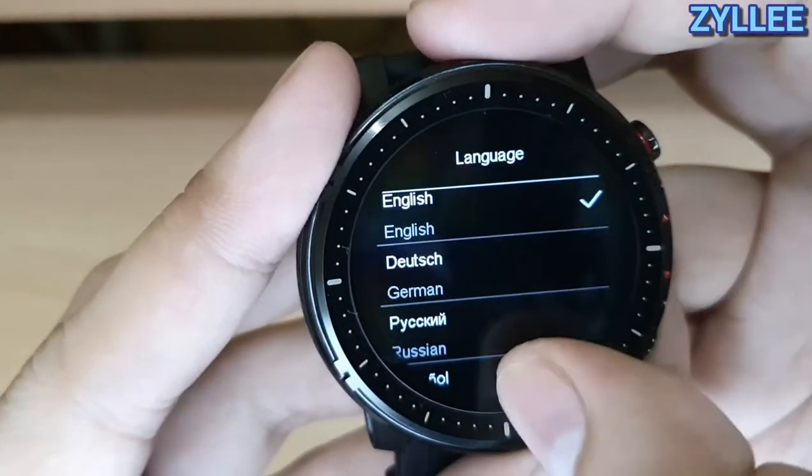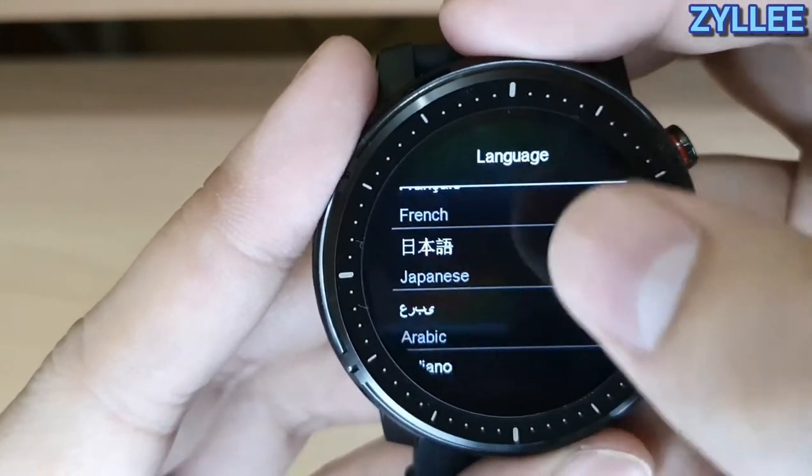Moving on, we also have QR code, about, restore factory settings, shut down, and language settings. This watch has a lot of languages built in.